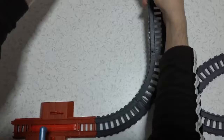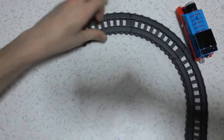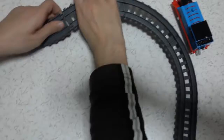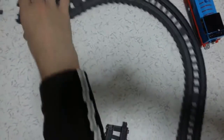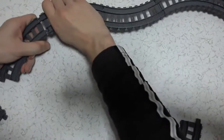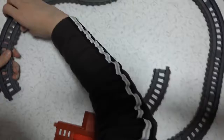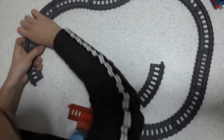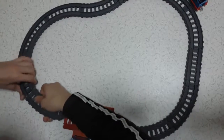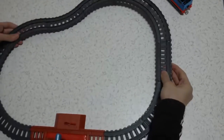Another curved one, another curved one, another curved one. This is a big one. One more. One more. One more. One more curved one. Now I'm going to bend the railway. That is a big one. One more, two more. And this is the last one. You see now that it's done.